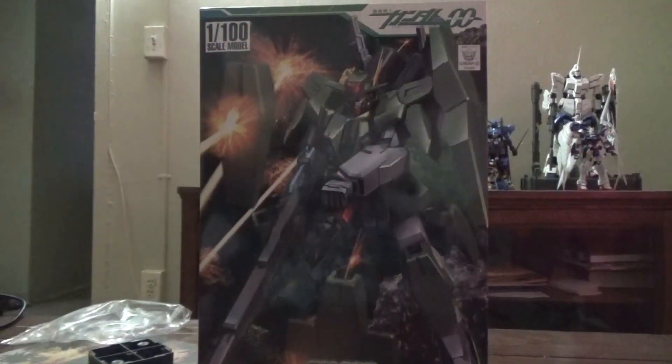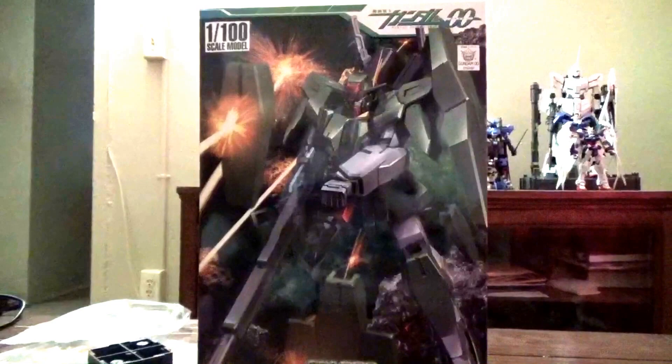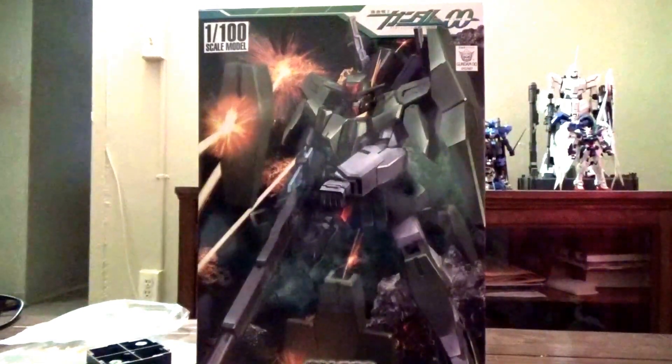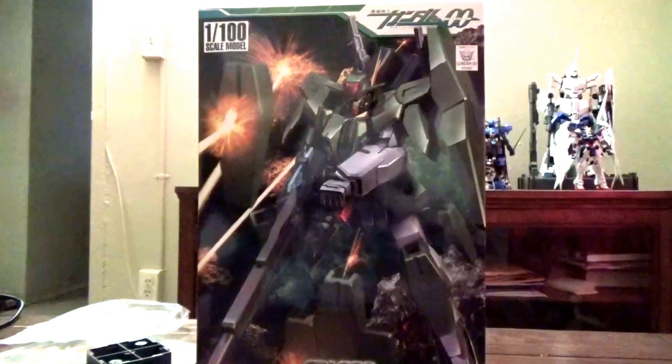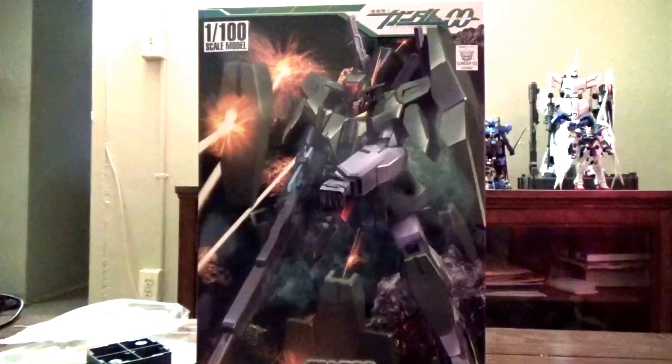The Cheritam Gundam is the upgrade and replacement to the Dynamis Gundam from season one of Gundam 00. The Dynamis Gundam was created with a lot of improvements, including the GM bits and a new targeting system.